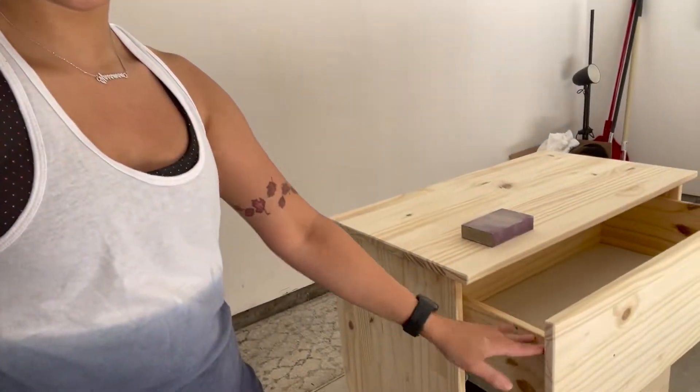I just finished sanding the whole piece with 80-grit sandpaper. I mostly used my electric sander, but for the corners on the drawers I just used the sanding block. I look a little crazy because it's the last week of July and it's been 100 degrees every day for three weeks. I've been waiting for the weather to cool down but it doesn't seem to be happening, so I'm just going to work on it a couple hours every day. I'm going to go in with 150 and then 220 to finish it off.